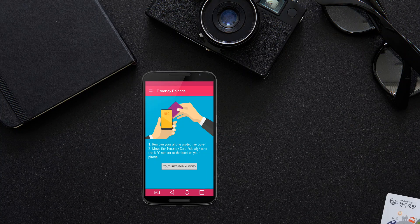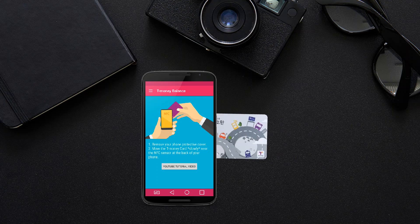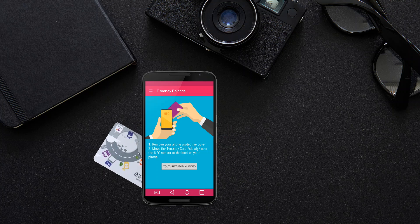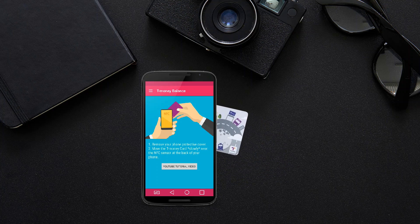Now, put your T-Money card near the NFC detection area, and move the card slowly. You may need to try moving your card in different directions. You will hear an alert sound if your device can detect the T-Money card.